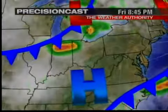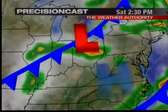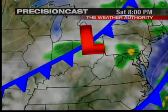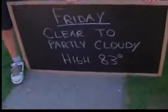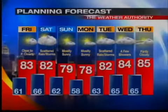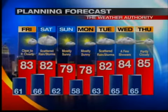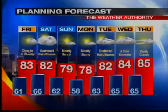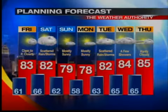We'll clear off very nicely tonight. Tomorrow, clear to partly cloudy. Precision cast doesn't show a whole lot of rain for Saturday, but I do think that front gets close enough to bring us some scattered showers, maybe a few thunderstorms during the day on Saturday. Your forecast checks in like this: mostly clear, low temperature down to about 61 degrees, and then on Friday clear to partly cloudy with a high temperature making its way to about 83 degrees. Here's your planning forecast taking you through the next five days. Tomorrow looks great. Little rain on Saturday. Sunday looks great. Monday looks great — upper 70s. Tuesday and Wednesday maybe a few showers, but not a lot of rain, then partly cloudy on Thursday.